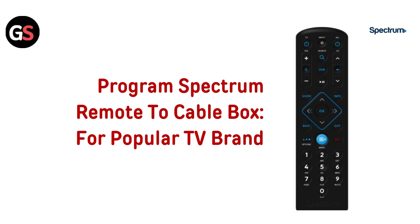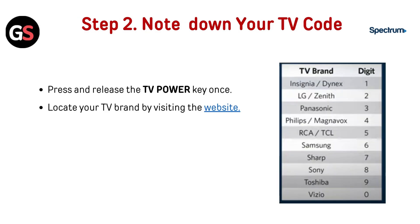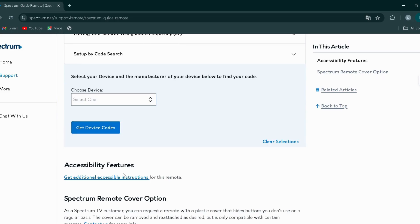Program Spectrum remote to cable box for popular TV brand. Step 1: Prepare your remote — insert batteries into the remote. Step 2: Note down your TV code. Press and release the TV power key once, then locate your TV brand by visiting the website. I have provided the link in the description; you can directly go through it.